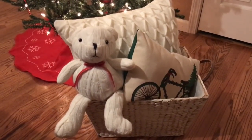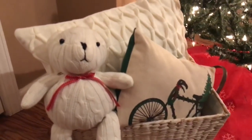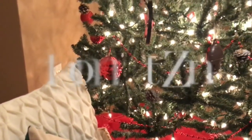I've chosen to place this basket near our tree and I think it's absolutely adorable — so simple and so cozy, and it has such a nostalgic Christmas feel.